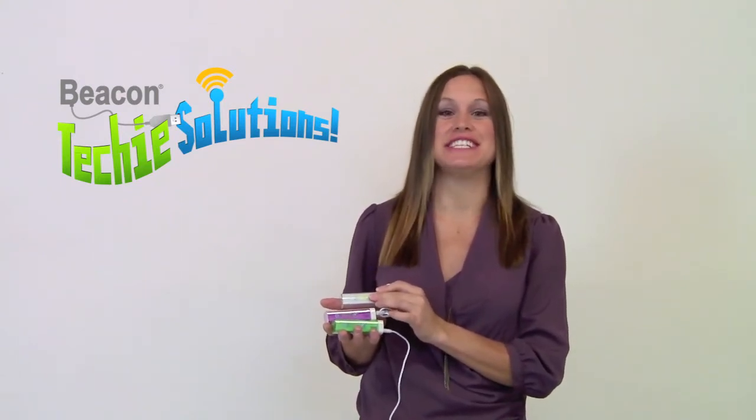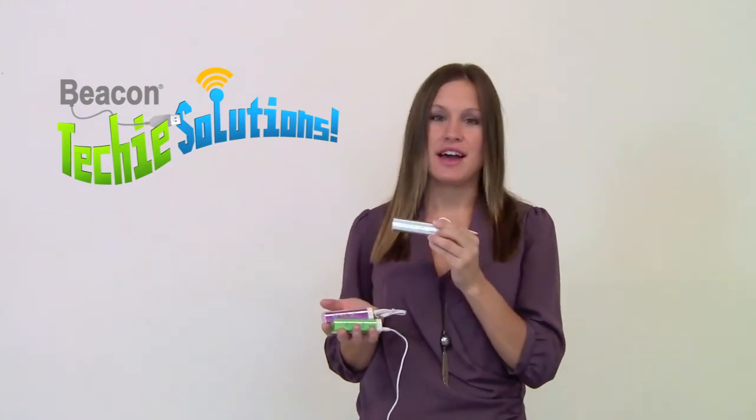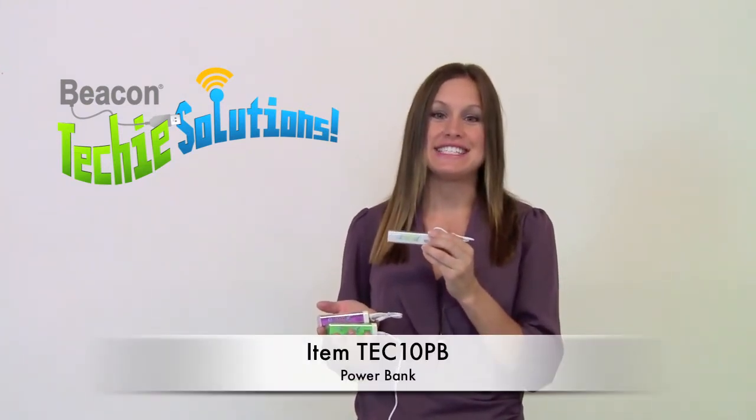Hi! Today I'm going to talk to you about our new techie items for 2013. The next product I'm going to talk to you about is our new power bank. The item number for this is TEC10PB.